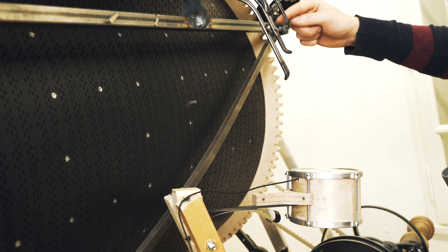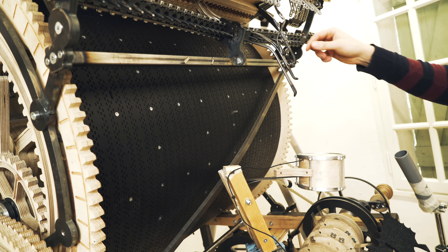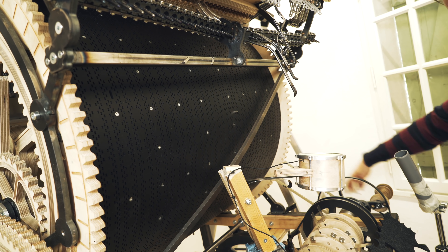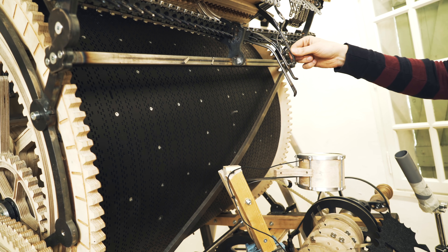The time it takes for one marble to drop from here to here is constant. It doesn't matter how fast I turn the crank — this time will always be exactly the same.